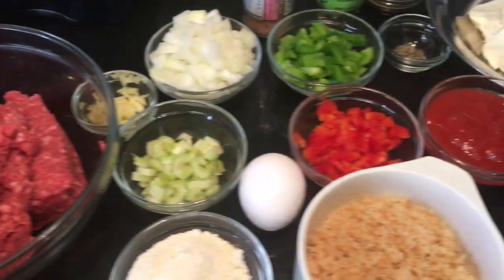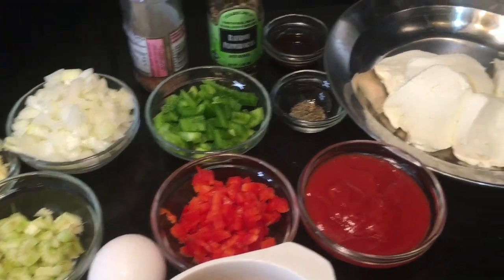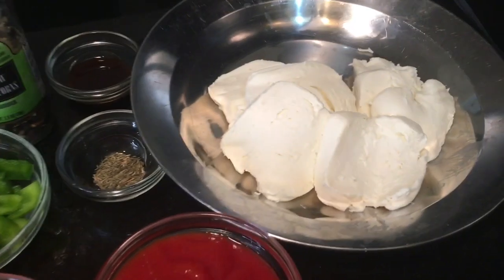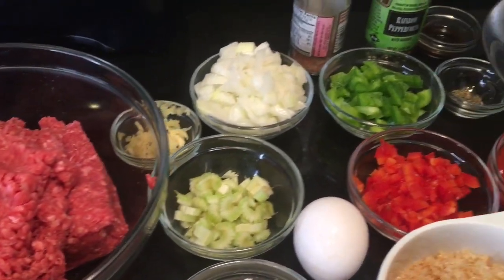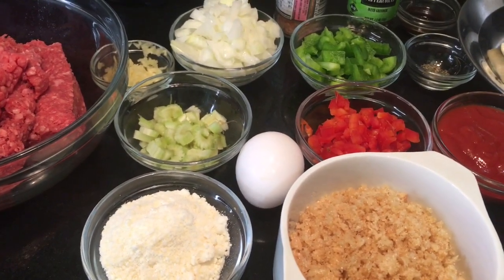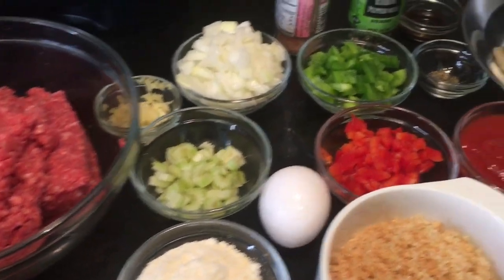Let's go make some meatloaf! Hey everybody, so today we're going to make a comfort food — we're going to make meatloaf. Here are all the ingredients. I'm going to make it stuffed with mozzarella cheese that I got from Aldi's today. You guys saw that. So there are so many ingredients, so I'm going to do the meatloaf mixture. Let's get started.